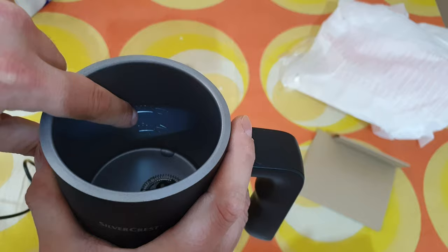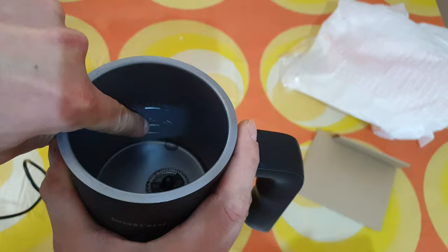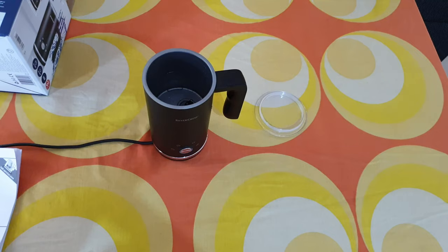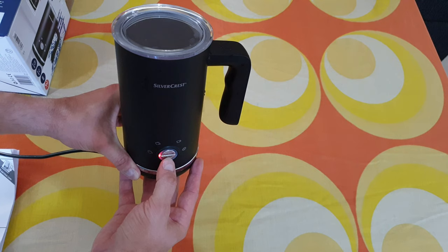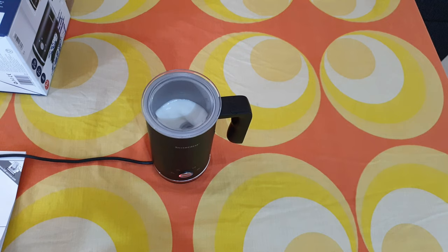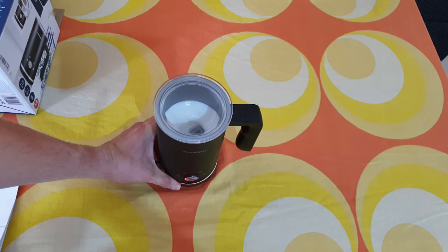Inside you can see we have the max mark for 300 ml for heat and for cold is 150 ml down there. Let's put some milk inside. One — start. Now it will start to heat up.